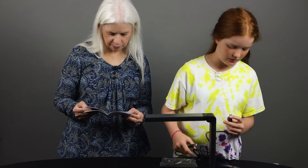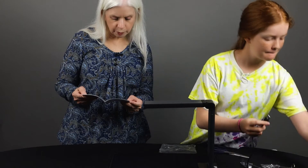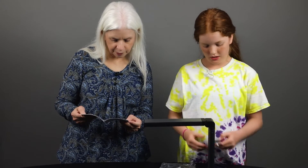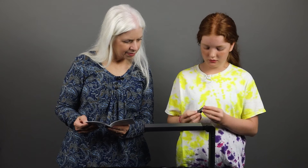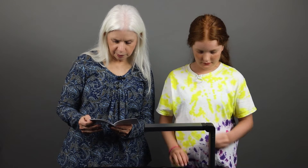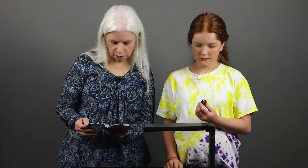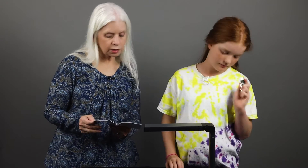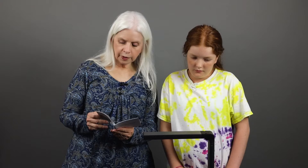So it looks like this plugs in here. We have to install software on the computer and then charge that. It looks like it also comes with a thumb drive. This needs to be hooked up to a PC, and we need to install software to make it work. So let's do that.